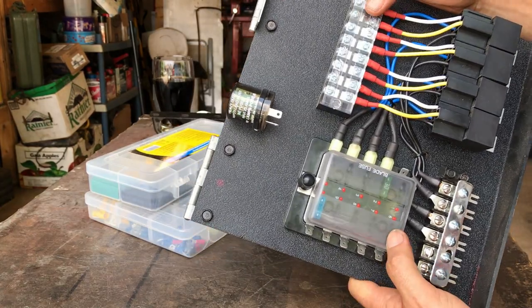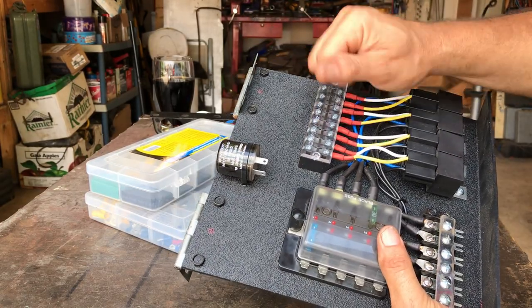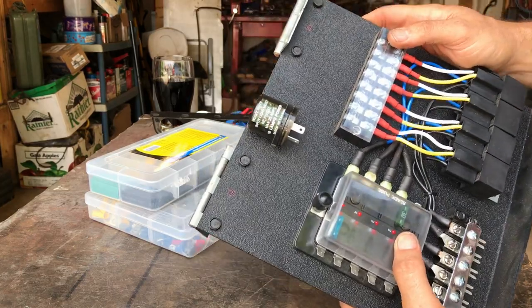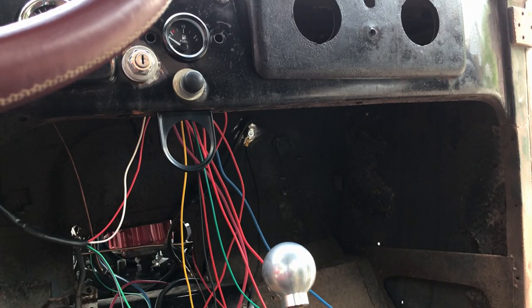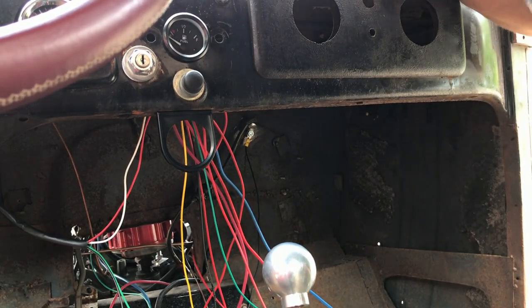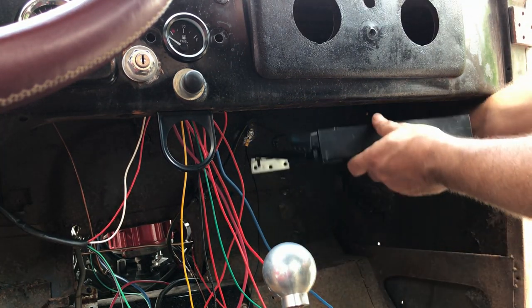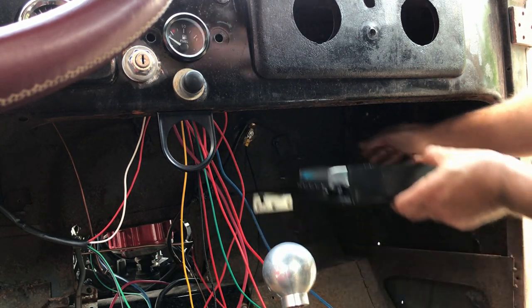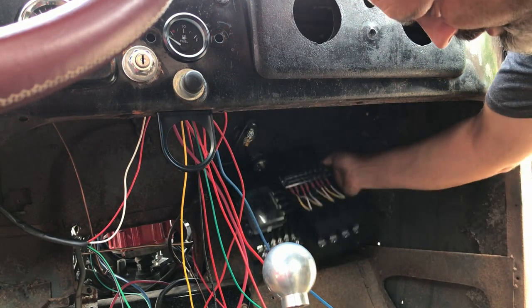I didn't do a video of how I made this, but I did do a video of testing it. Now, this was designed to attach to a firewall which would have been about there, but on this car the firewall is another foot further away, which would put the fuse box way back there.